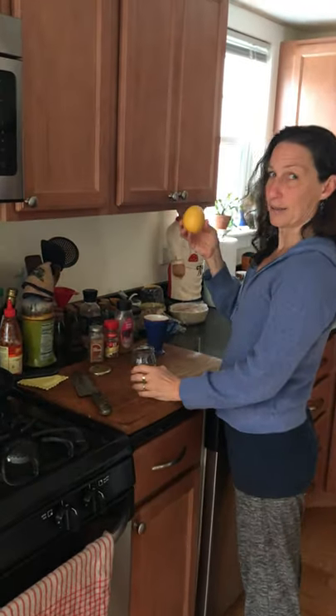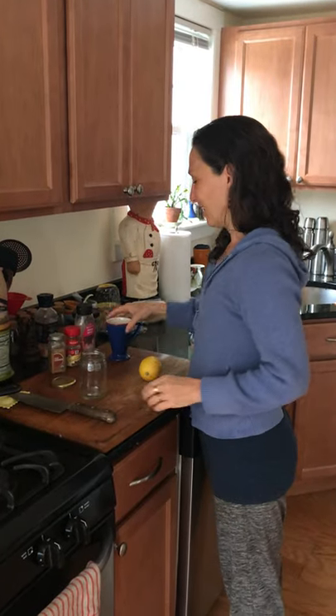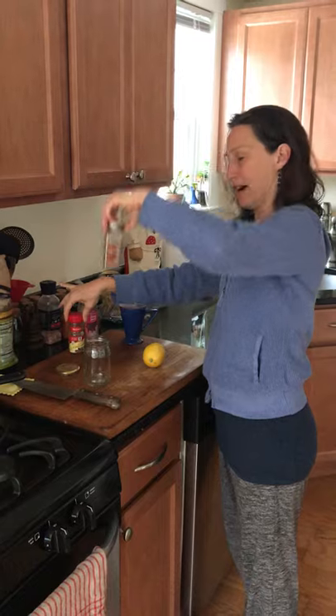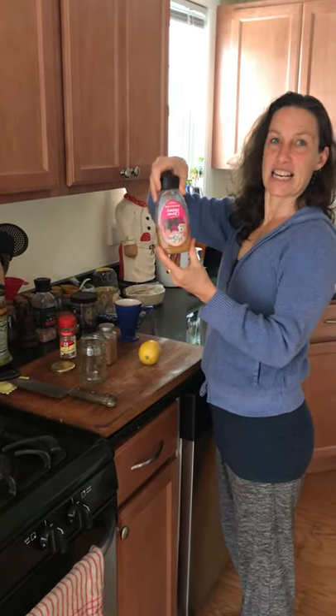We're going to need a little jar to put the lemon juice in, a knife — it's a big one — a mug for your drink you're making, cinnamon which you can either do powdered or a cinnamon stick, and honey.